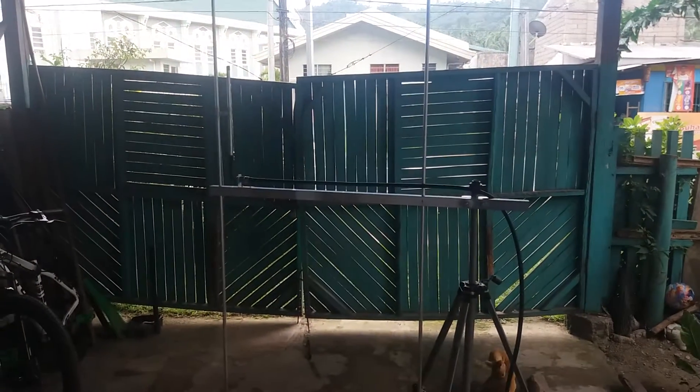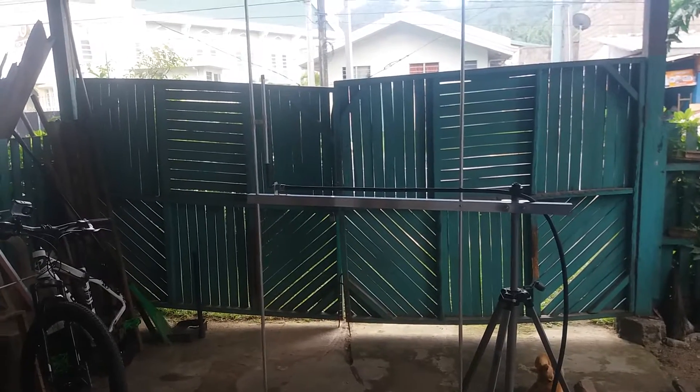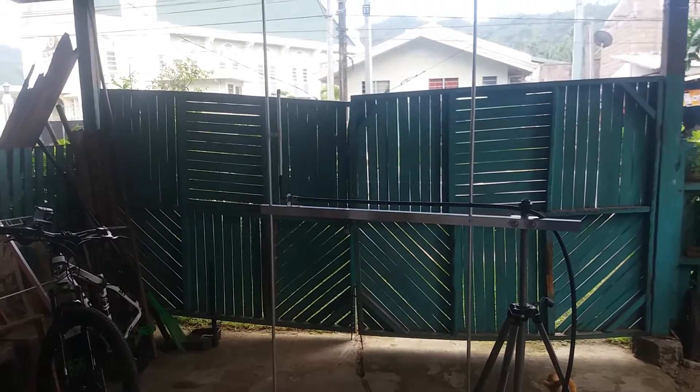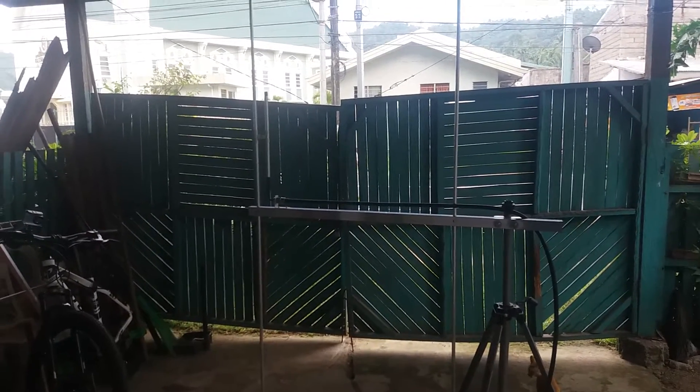This is a two-element Yagi for the FM broadcast band at 89.7 megahertz. I will send it to Mr. Jason Macapanas of Borongan. Let's check the antenna frequency response on the designated frequency and the antenna configuration.